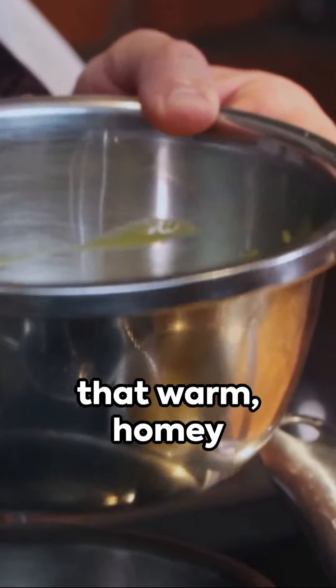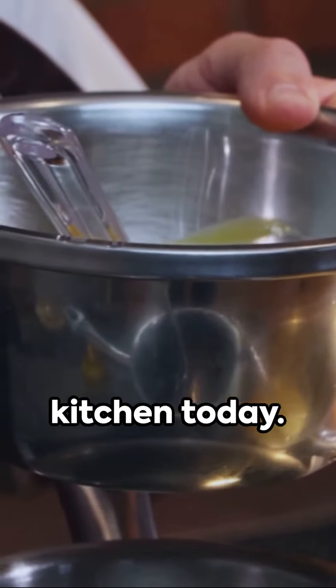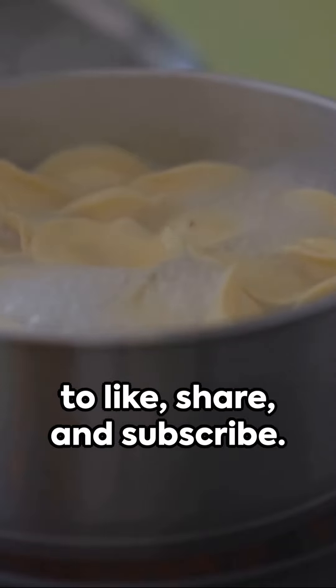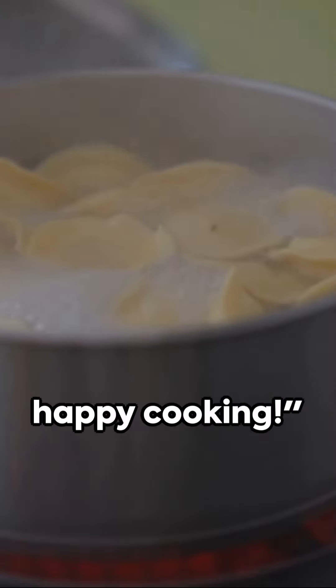So why wait? Bring that warm, homey feeling into your kitchen today. And if you crave more heartwarming recipes, don't forget to like, share, and subscribe. Until next time, happy cooking!